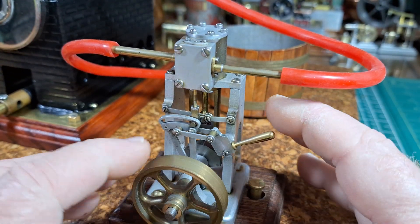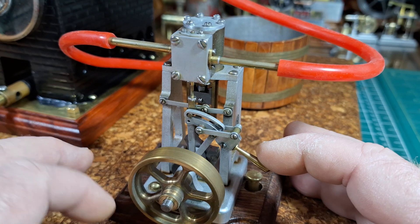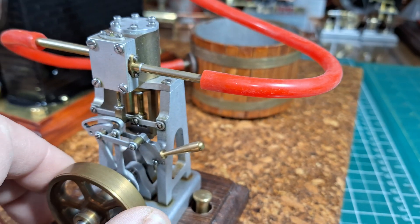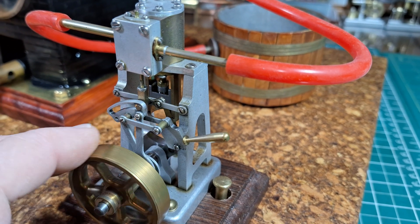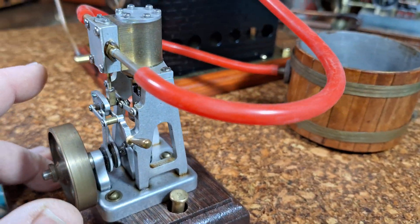I'll give you a little close up — it's really nice. It's got a reversing lever that works really good. It's just a beautiful, simple, nice little engine.